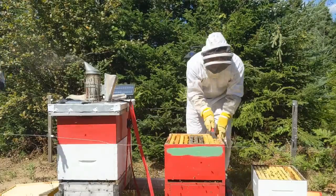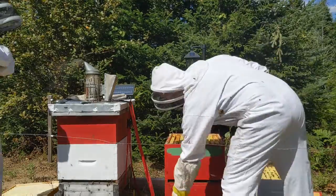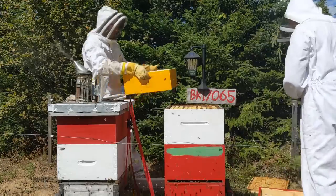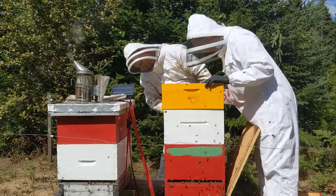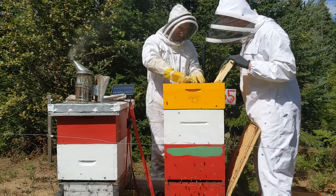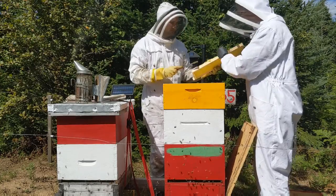Here we're just cleaning off the top of the frames. The frames can get stuck together — when you pull off one box, you can pull the frames up from underneath. Here we're checking the medium super we have on — that's the yellow one. The frames are a little smaller than the deeps, and we're just seeing how the bees have drawn the comb on that. It's starting to go pretty well.